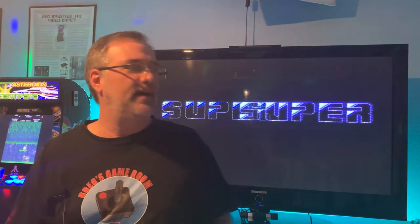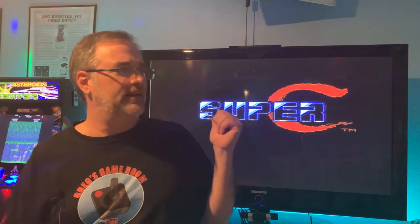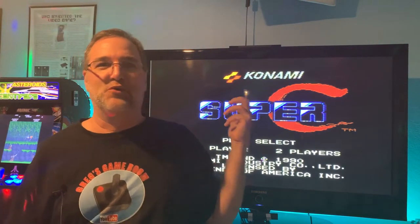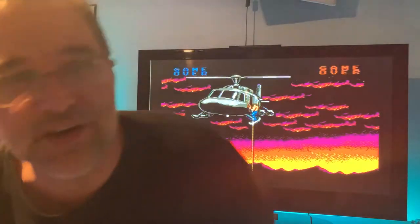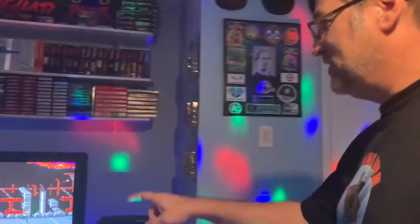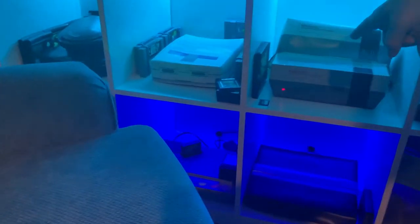Before we do that, I need to get out of here — this light is just not very good, but I needed to show you the proof that I got it working. Let me go over to the actual system I have over here. There's the NES, and it's actually controlling it right there. I hope the lighting is a little bit better now, so let's go ahead and get started.